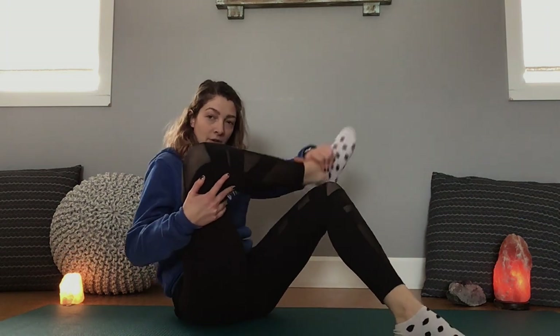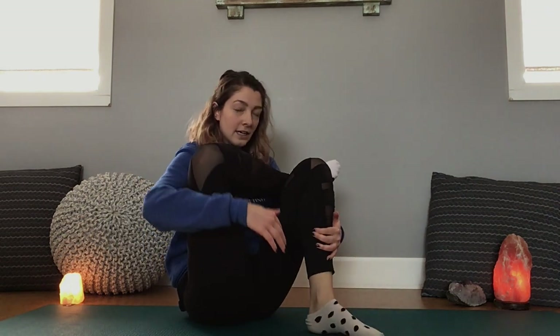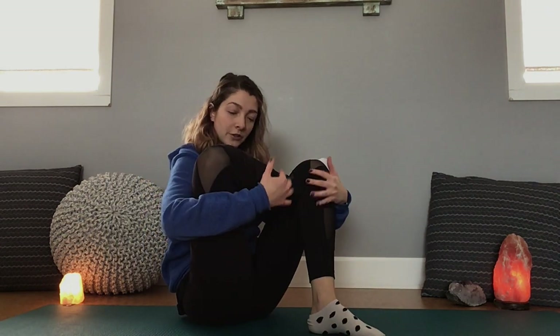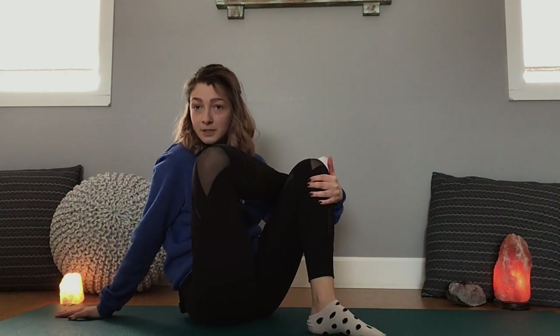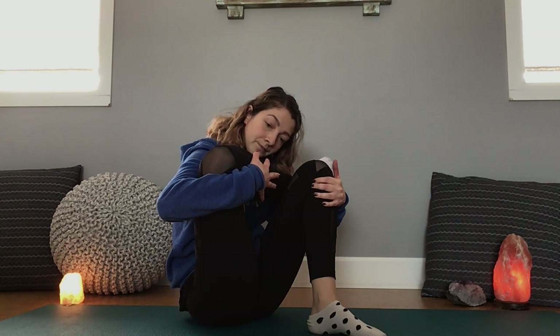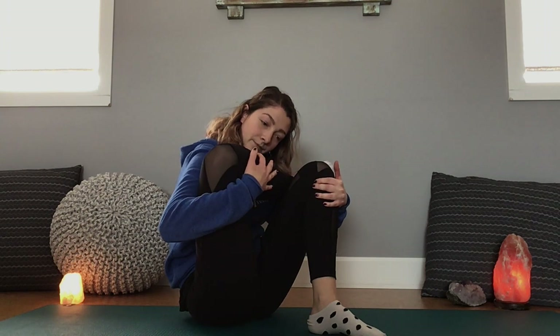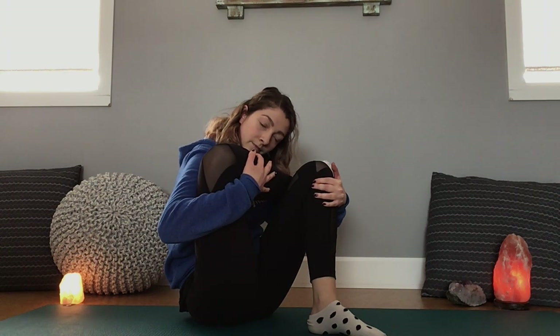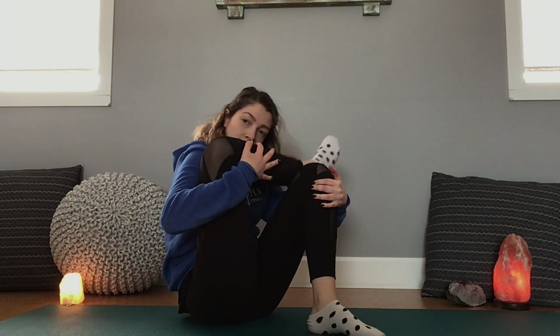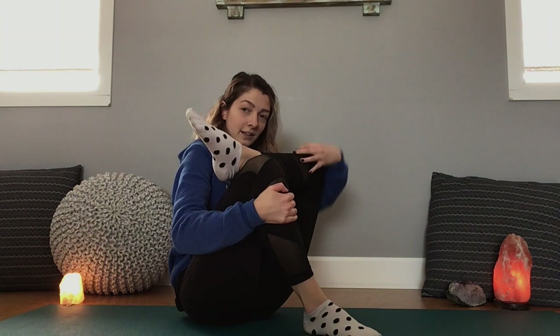I'm going to turn sideways so you can see this. You're going to take one leg, put it across the other so it looks like this, and then bring this knee in, bringing your foot close to your shoulder. You can either use this hand to balance or use it to hug the stretch closer. You should feel it right down here. Switch sides — bring that in, see how close my heel is to my shoulder.